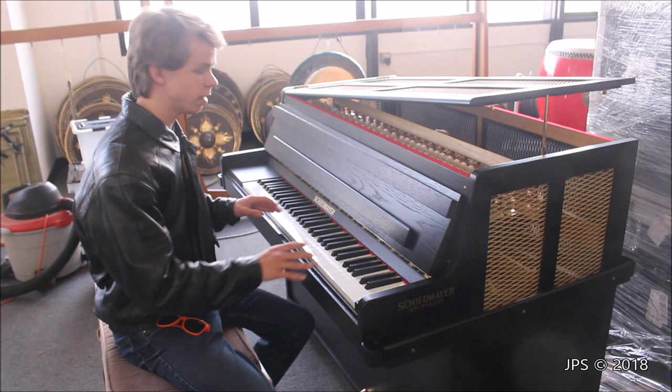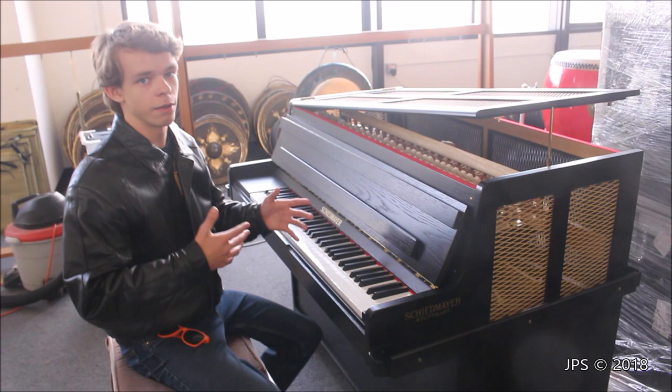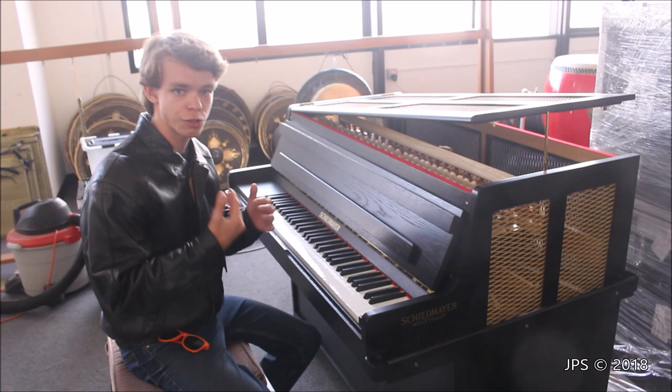This instrument that I'm sitting in front of, which looks like a miniature piano, is known as a Celesta. It is an instrument that was originally invented in France in the 1880s. It's very much like a piano, except instead of having strings that create the sound, it has metal tines that produce the sound, kind of like a vibraphone.